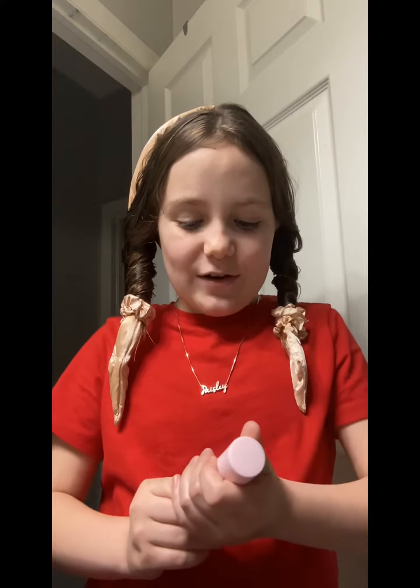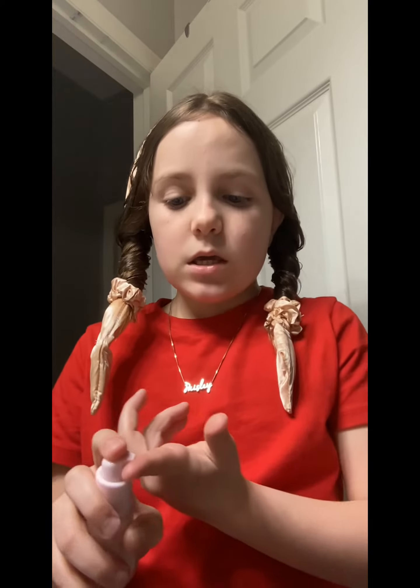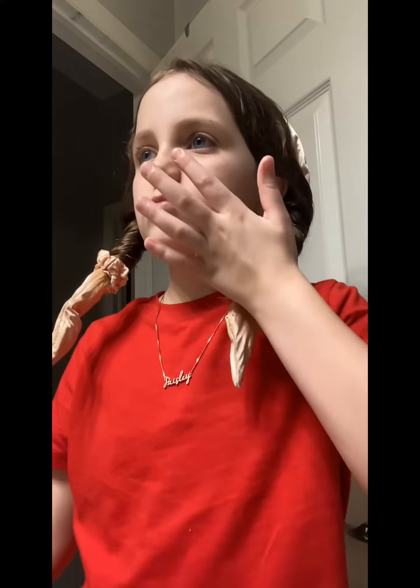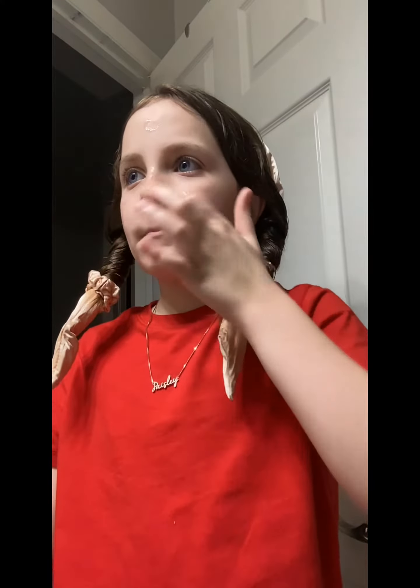So first, we are going to start off with the Watermelon Glow Dewdrops from Glow Recipe. You're only going to need a pump or two — I'm going to do a pump and see how it goes. Now blend together.